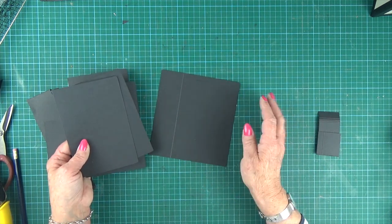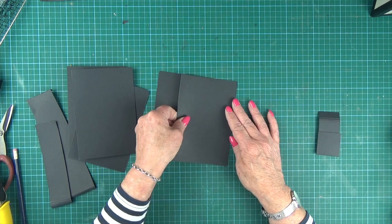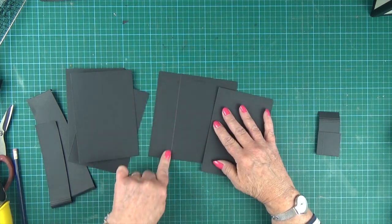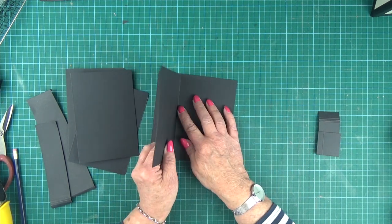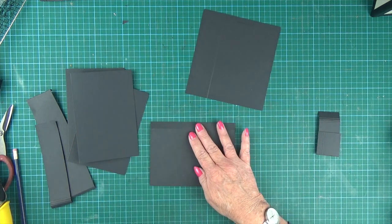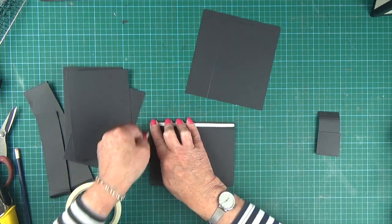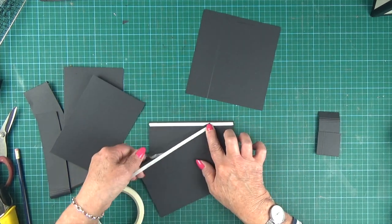We're going to start off with our base piece and the first of our photomap bases. They get put on and lined up with the four and one-eighth score line, and they're all stuck down with the tab facing downwards. On all of your photomaps you want to put a strip of double-sided tape just across at the tab.